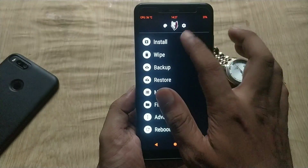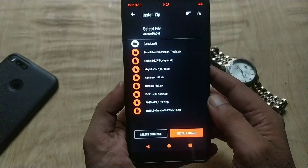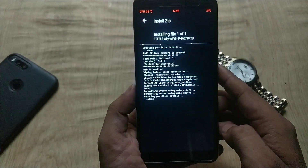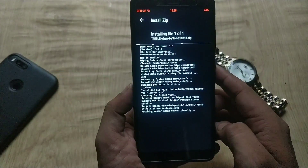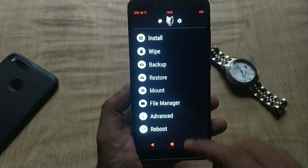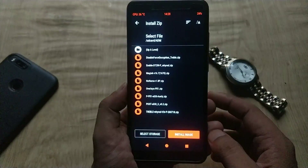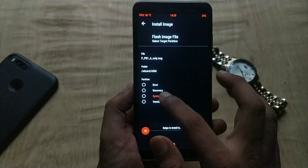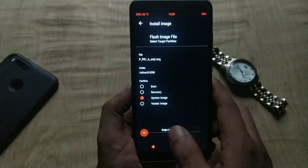Now go back and hit the Install button, navigate to the downloaded files, and select the Treble version 3 zip and swipe to confirm flash. Once this is done, again hit the Install button, then click on Install Image, select the Android Pie GSI port image file, and flash it as a system image.